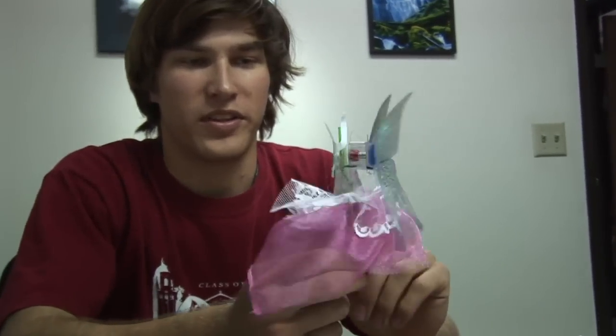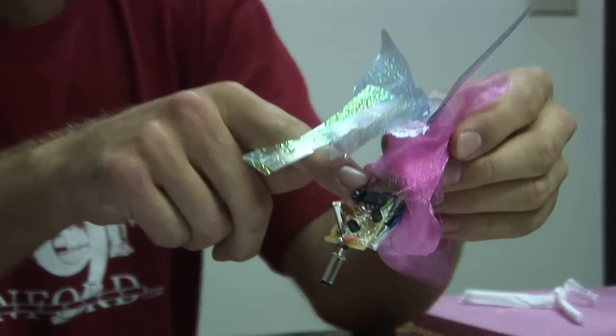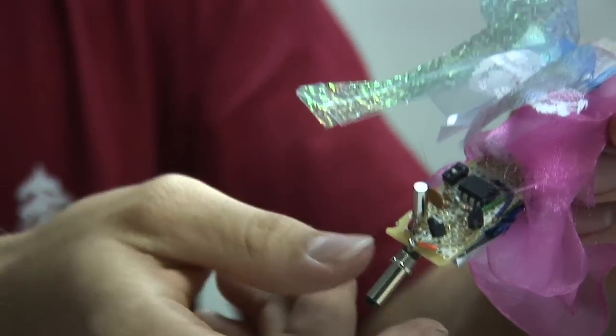This is the state-of-the-art in fairy technology. The brains of it — this is an AVR microcontroller. This one actually has more power than the Apollo spacecrafts.